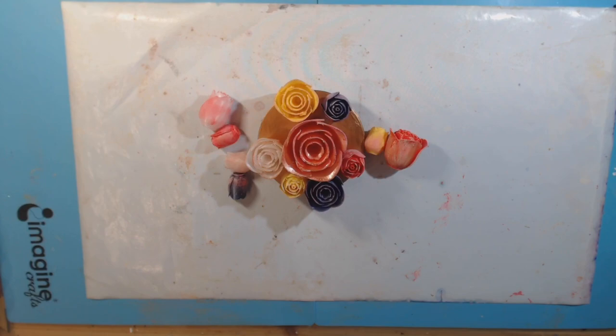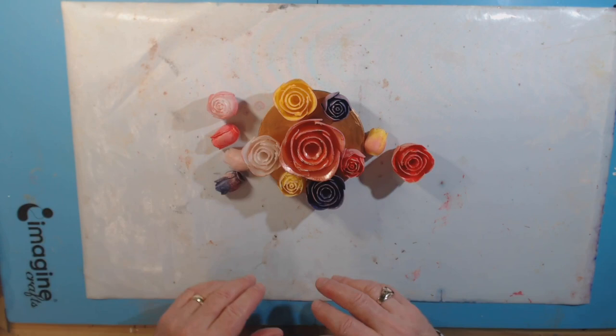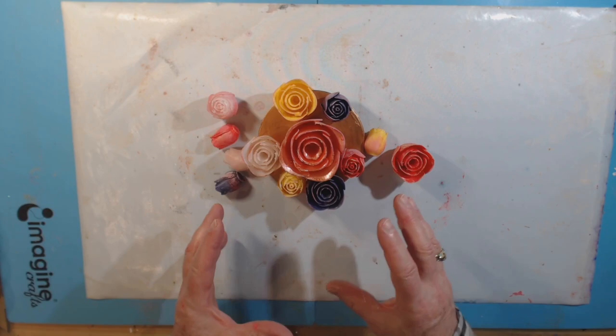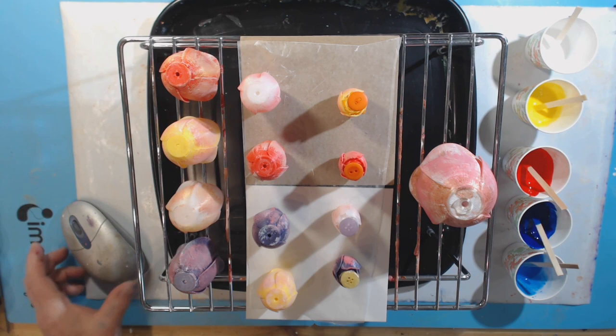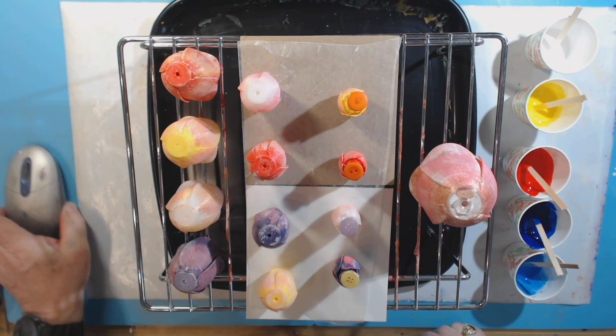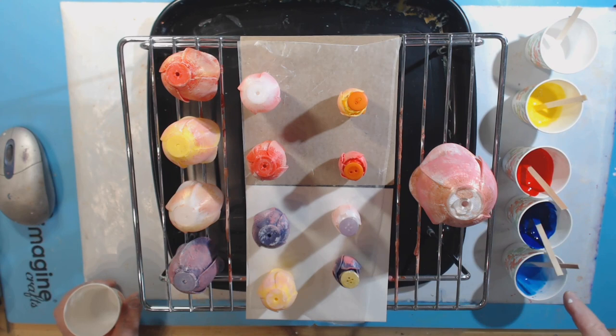All my roses are painted now. They don't look too bad — they still look a little fake, but they are fake, so there you go. They're colorful. I'll let them sit and dry. I wasn't really happy with the paint effect and I'm no artist. So I'm going to try an experiment — this could be a complete disaster or it might work. I've mixed up some paints with pouring medium and I'm going to attempt to do some paint pouring on these flowers.